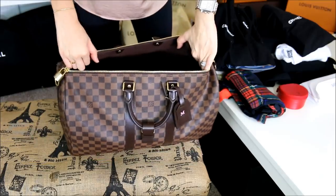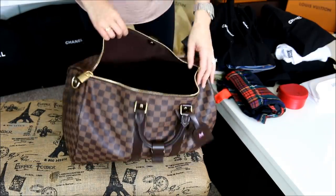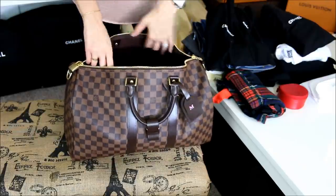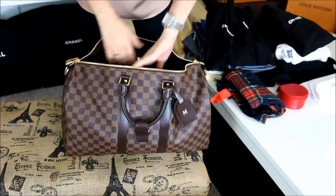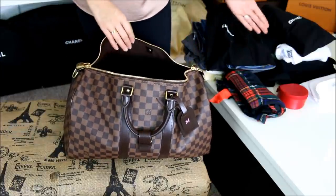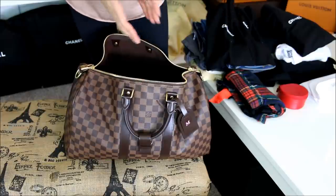Here is the 45 Bandolier — it is completely empty. I do have the shoulder strap that comes with it off to the side. I usually like to put that on right before we end up leaving. So let me open this up, and as I go through the video I'll end up opening it so you guys can see how everything is fitting inside.